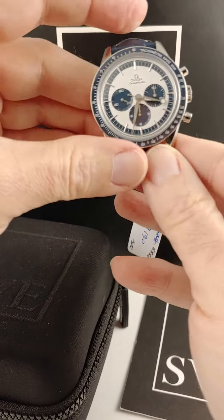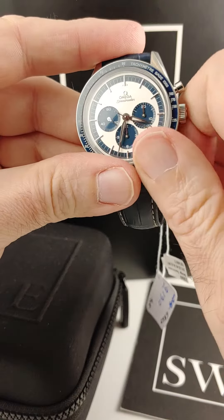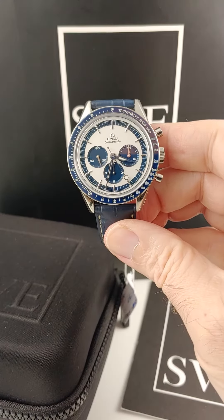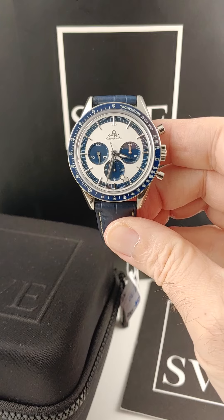It's a manual wind movement. Love it. What's not to like about this watch? One of my favorites.